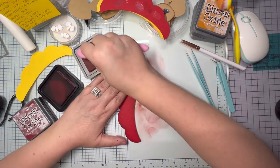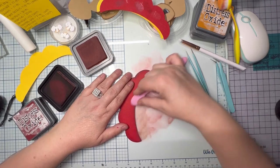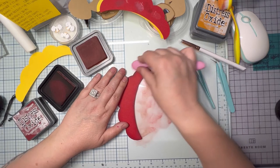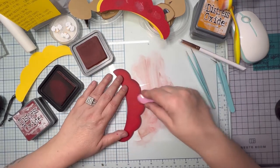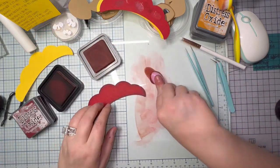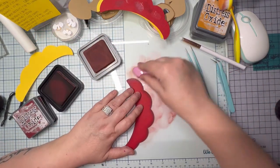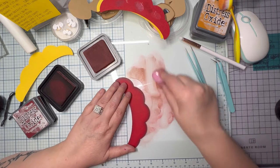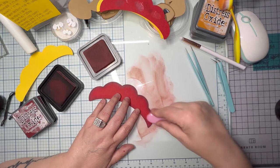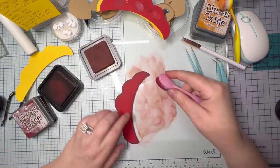I'm getting carried away with this little red parachute. I'll scrape the glass mat with my brush over and over to try to get as much ink as I can off — I try to waste as little as possible.